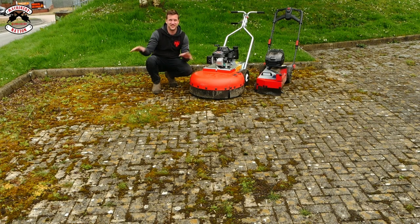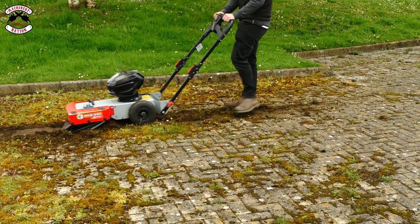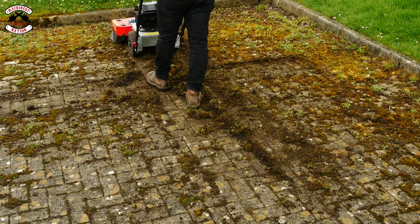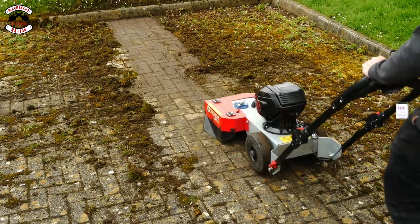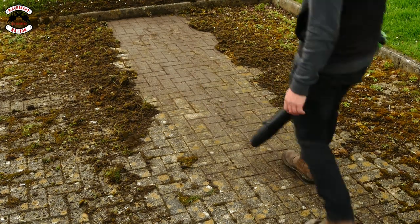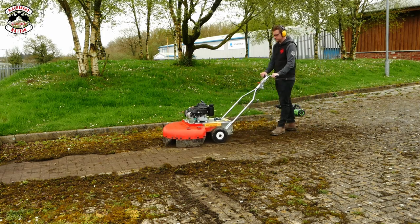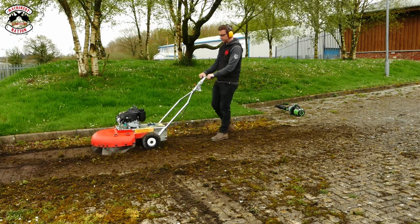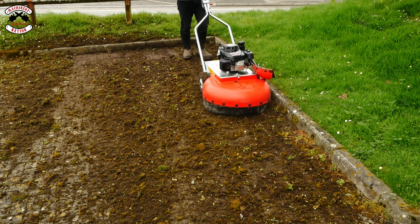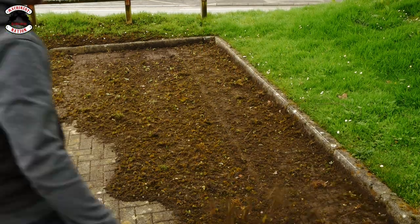Even though they're weed and debris brushes, do they still work on moss? Let's find out. Let's try the petrol one as well.